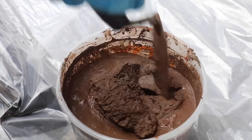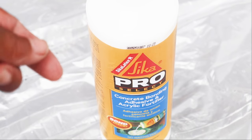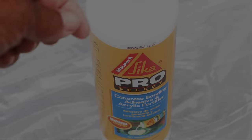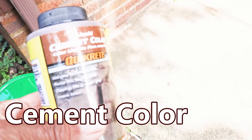In our case, we're just going to add a little bonder to the mixture. What that does is it increases the adherence, but it also helps with just the performance of the material. Now here's the thing — mortar is a lot like grout where you can add color to it.